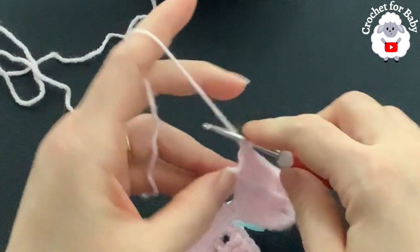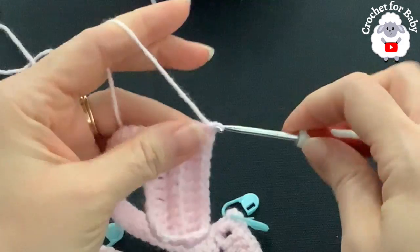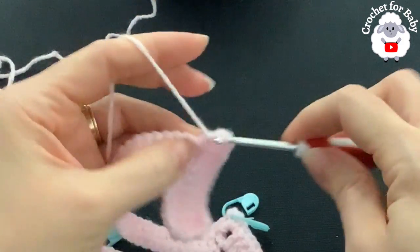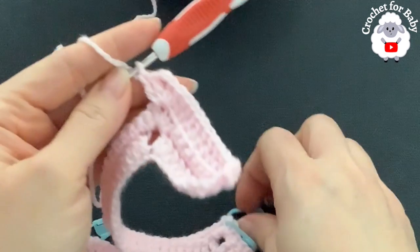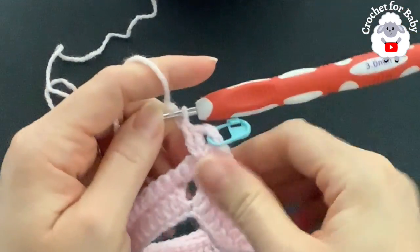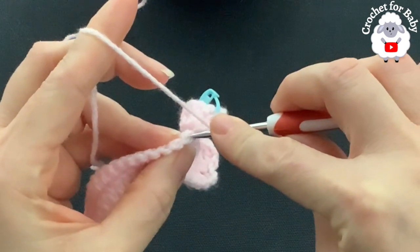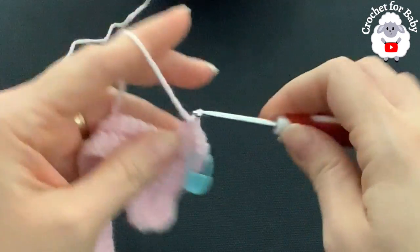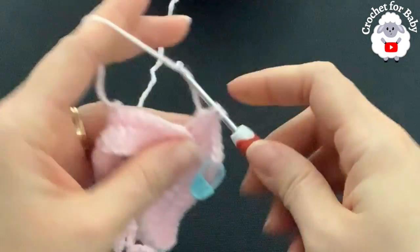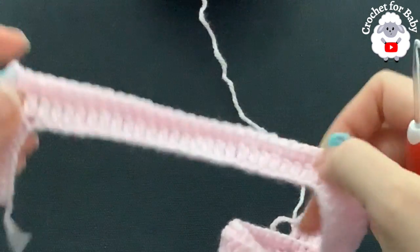Put your stitch marker back in the corner. For the single crochets in between, work one double crochet through the back loop only until you come to the next corner, where you do the same thing. At the end of the third row you should have a total of 120 double crochets.